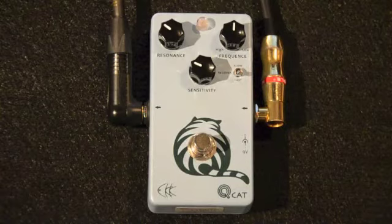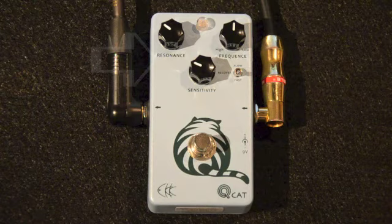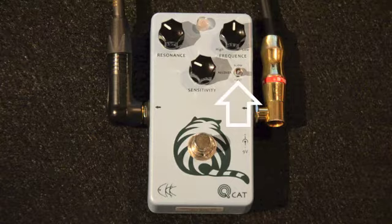The QCAT provides four controls to maximize the tonal effects possible with this envelope filter. Those controls are Resonance, Sensitivity, Frequency, and the little switch to the right is called Recovery.